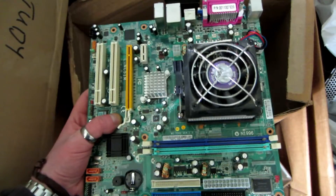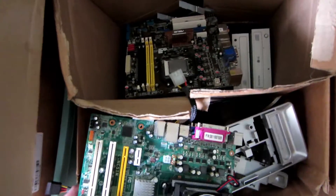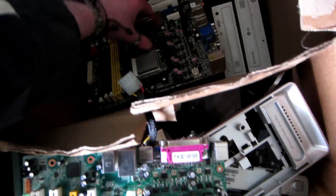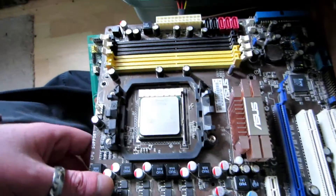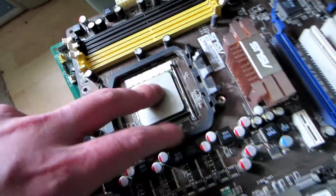More junk, more motherboards. I think these are past their day, but they could be used for Linux or something, maybe servers. Oh, that one's a gooder — that's an Asus something something. It looks like it's an AM3, or no, AM2. Got a 64-chip in there. Nothing fancy but whatever.